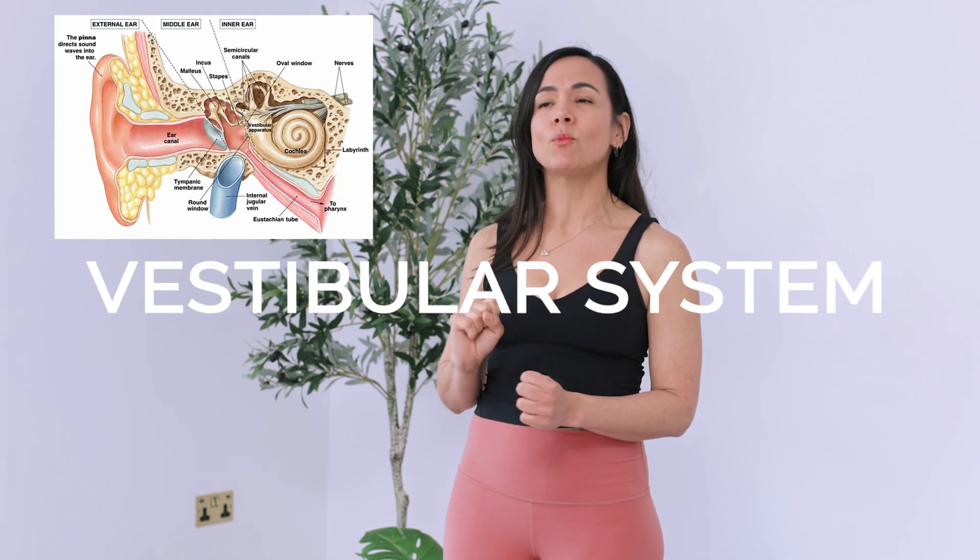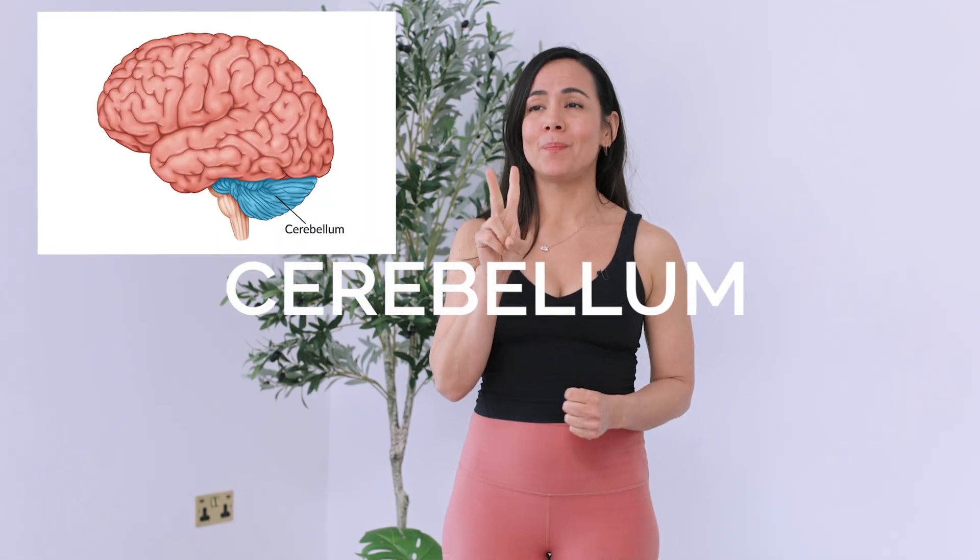We're going to be looking at two different brain regions. The first is called your vestibular system, or your middle ear — it gives you much of your balance. The second is called the cerebellum, which works very closely with the vestibular system to give you control of your midline, specifically in relation to gravity. Let's look at three tips to get your core working without you needing to think about it.